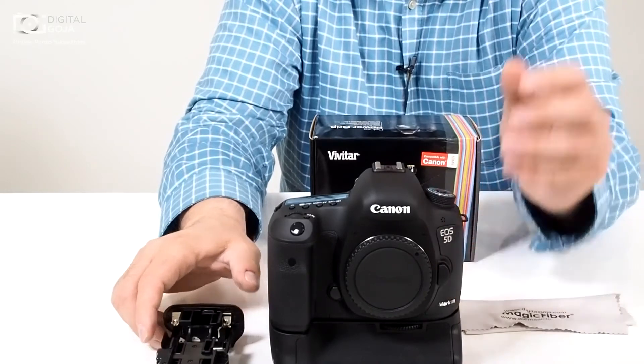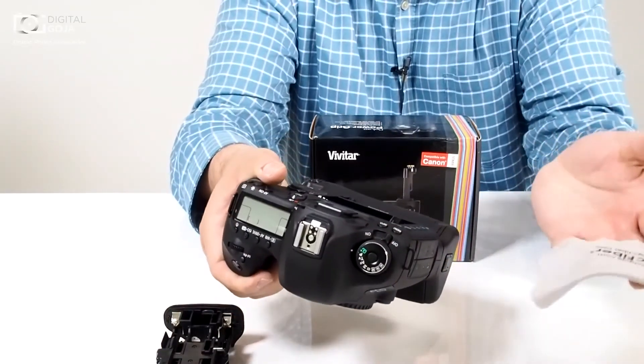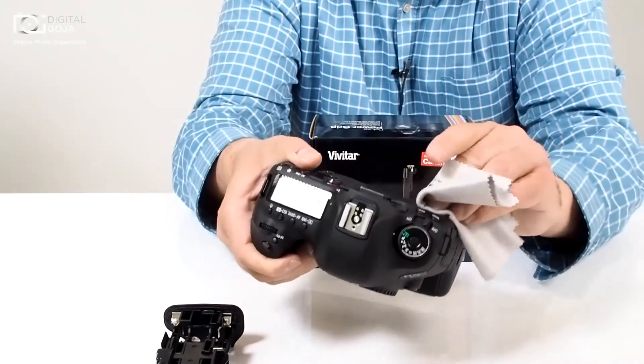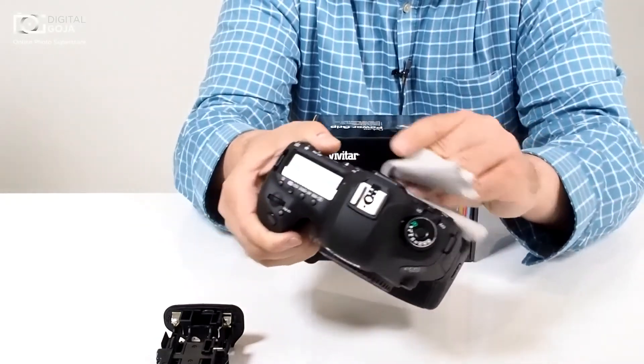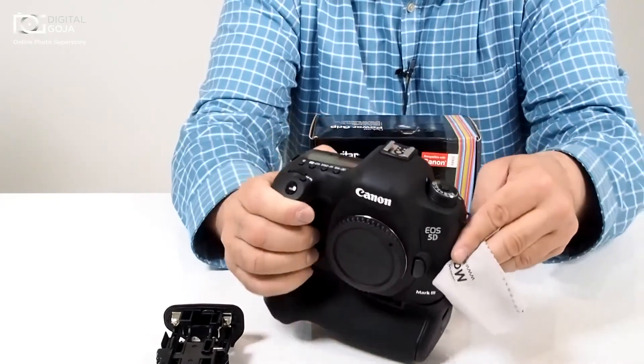When you purchase this product from DigitalGoja.com, you will receive a magic fiber cloth. I never leave home without mine — it keeps my LCDs, viewfinders, and multi-coated optics all nice and smear-free.